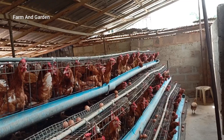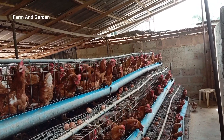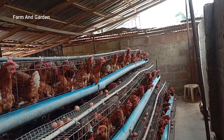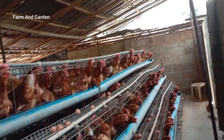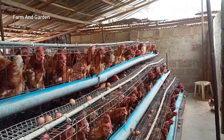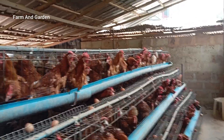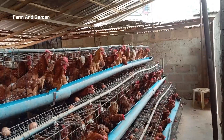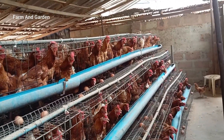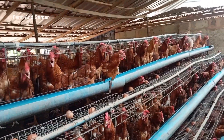Give your birds starter feed, and once they reach six to seven weeks, change to grower. They will be eating grower for three and a half months. From two months onwards, start mixing the herbs into their feed — this builds their immune system and forces them to lay eggs on time. By three and a half months they will start laying eggs. From four months onwards, introduce layer feed and keep ripping more profit.